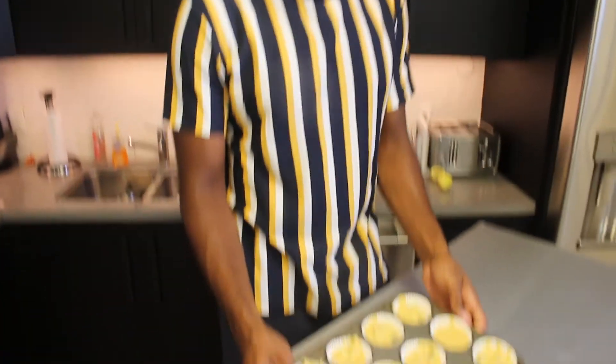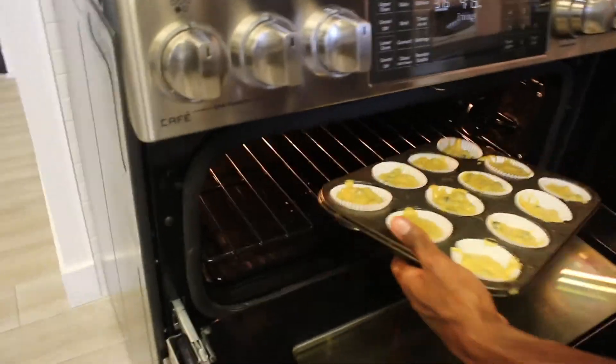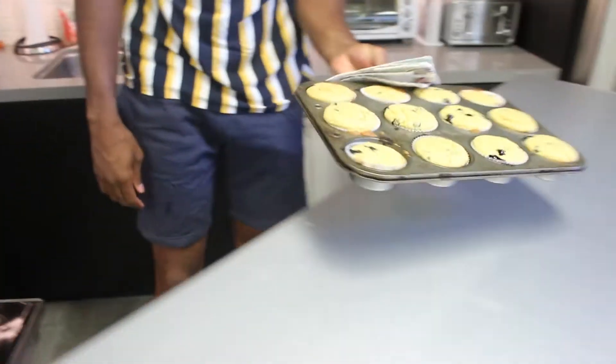Once your cups are filled, you're in business. These are gonna go into the oven for 20 to 25 minutes. We're back — it's been about 20 or so minutes, so I'm gonna get these out, let these cool for about 10 minutes, and we'll be good to go.